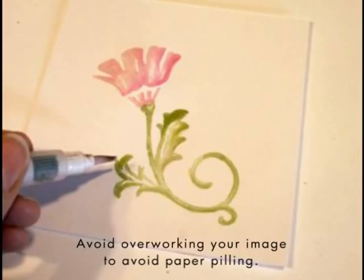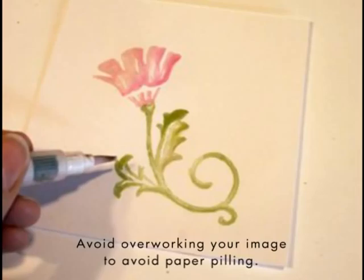To prevent pilling of your paper, avoid overworking your image while it's wet. Allow your watercolored image to dry thoroughly. If desired, you can overstamp words or images after the watercoloring has dried.